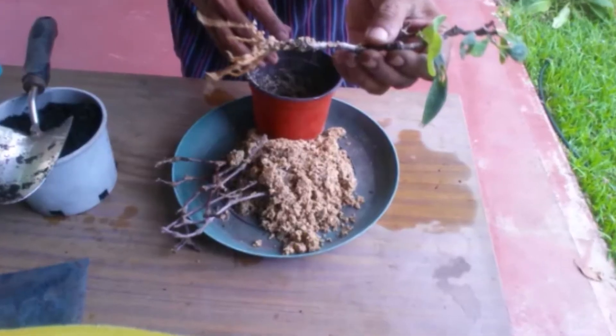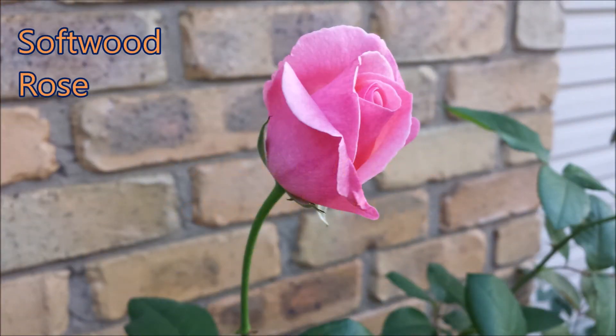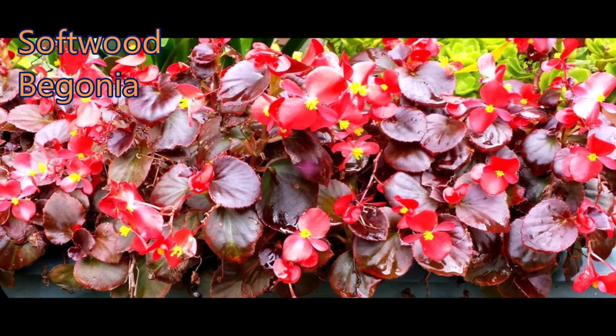You can transplant when at least 3 sets of leaves have grown. Many plants can be propagated from softwood cuttings quite easily. Softwood cuttings are taken from the growing tips of branches.